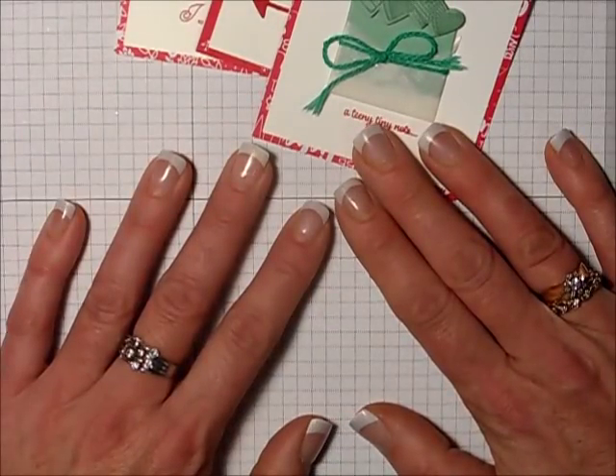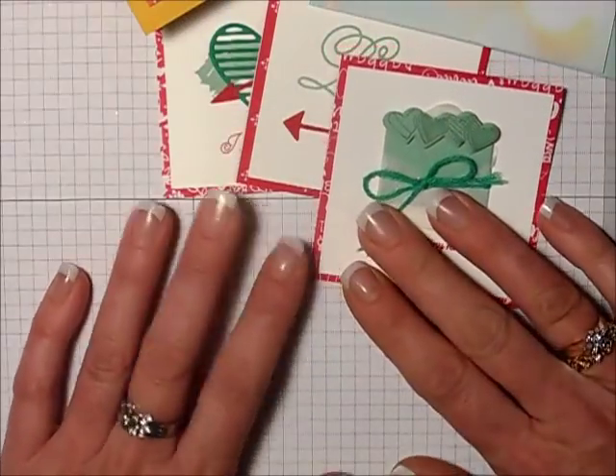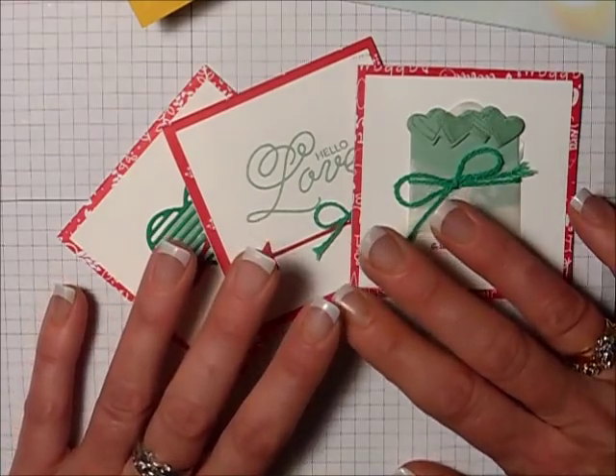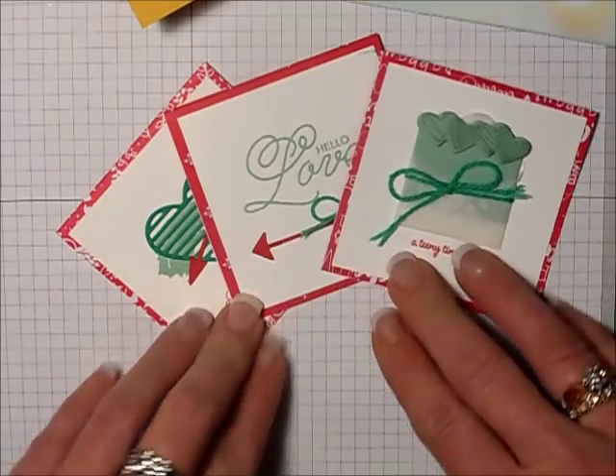So that's a rundown of a whole lot of cards. I hope you enjoyed that and I enjoyed sharing them with you. Stay tuned — later this week I'll have some more videos for you. Thanks for watching. I appreciate you. Happy stamping.